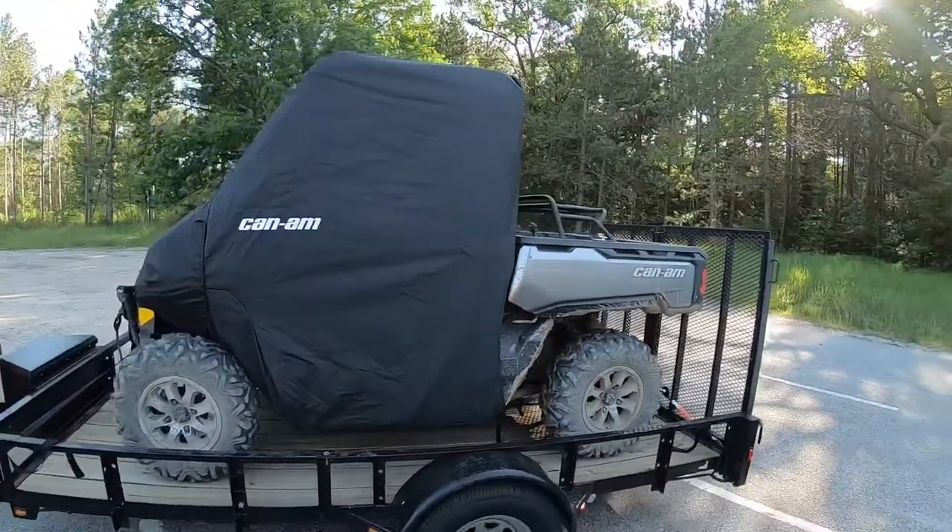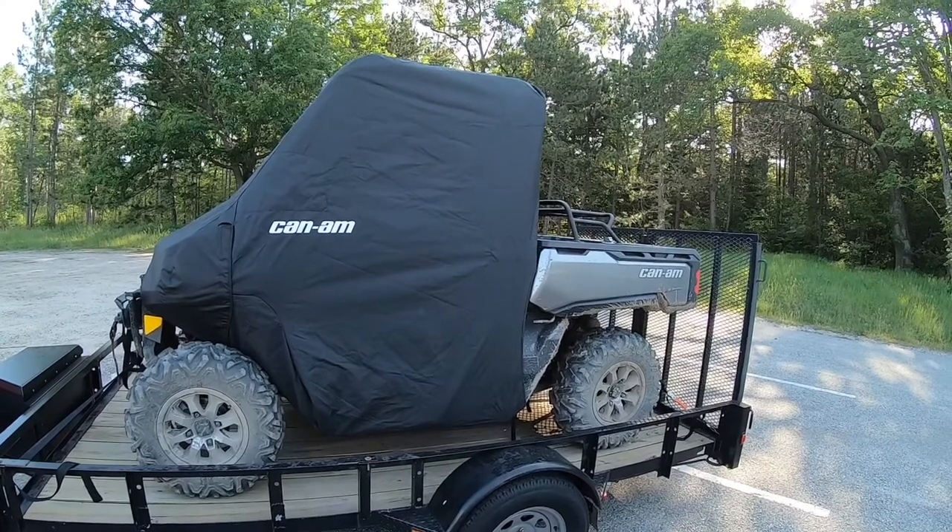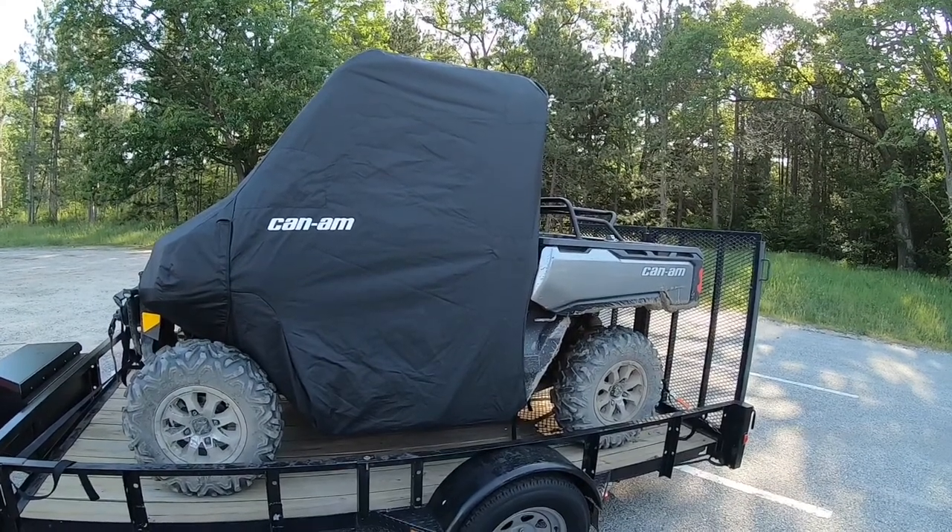Overall, I've trailered it two or three hundred miles and it works pretty well. I'm going to put the GoPro on the vehicle so you can see how it rides down the road.